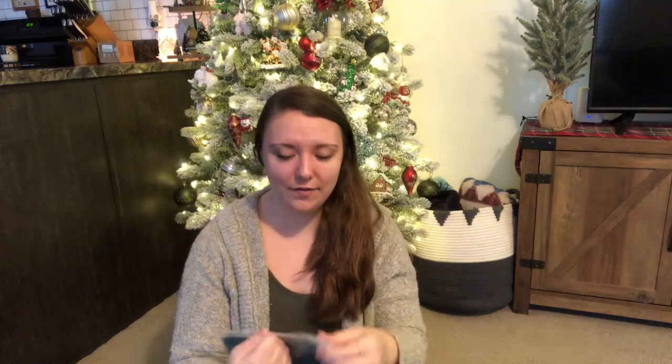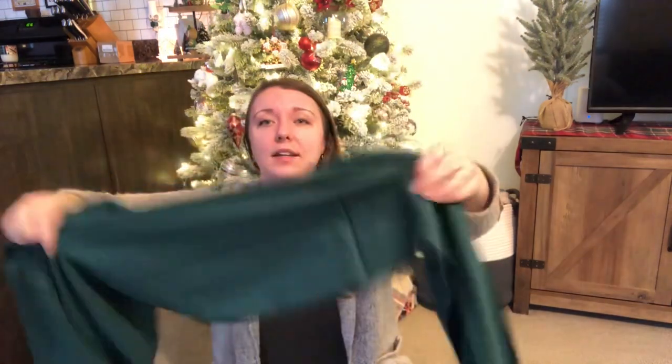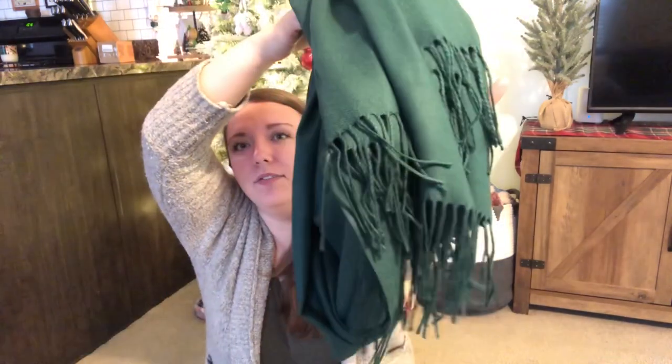The next item — I believe this is a scarf. Let's go ahead and open it and see what it looks like. I have a few scarves and I like wearing them, especially in the winter underneath my jacket. It's so cozy and warm. And this definitely is a scarf — it's pretty long. My favorite color is green, and I did mention that in my little 'about me,' so she got me a green tasseled scarf. It is so cute and it is so incredibly soft.